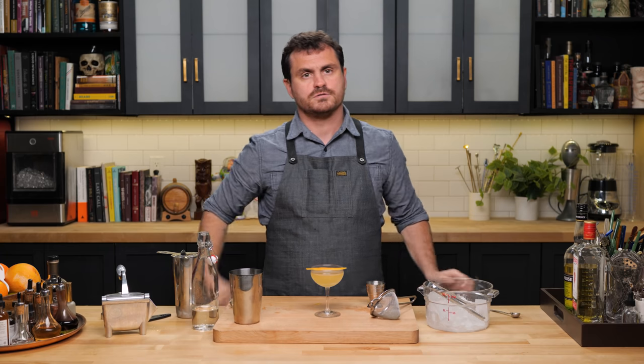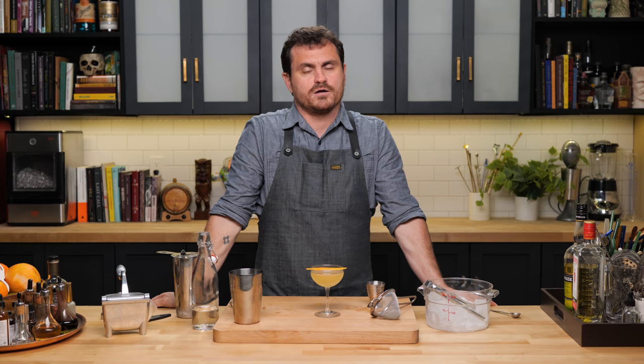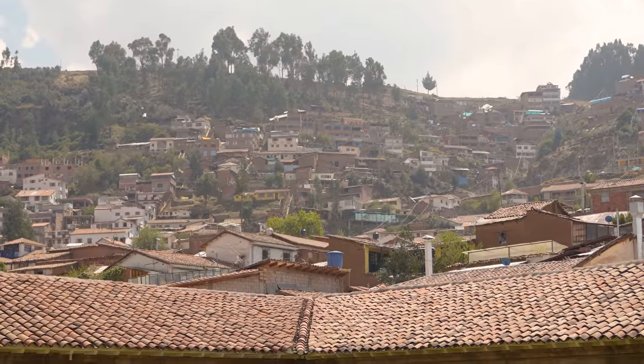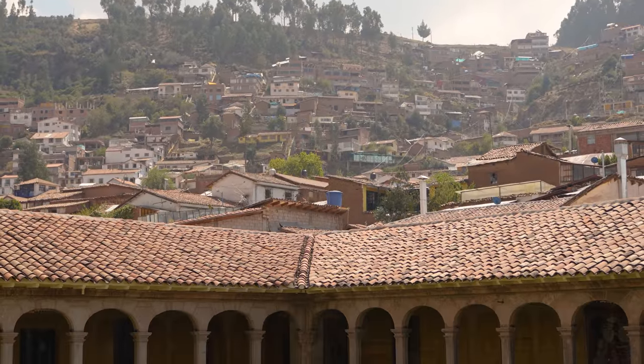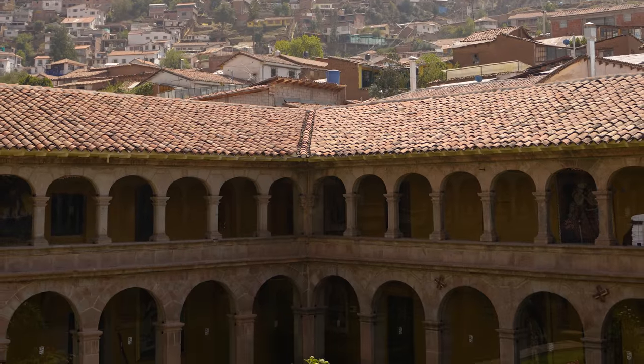Oh, I've stayed in a cloister — in Cusco, Peru. It used to be a monastery, then it turned into this really fancy hotel. So it's still a cloister because it used to be a monastery.